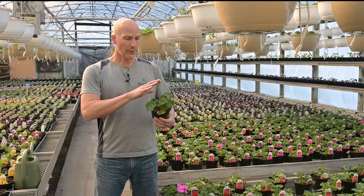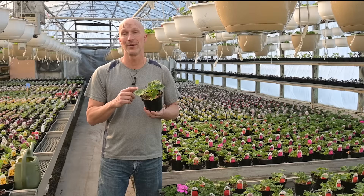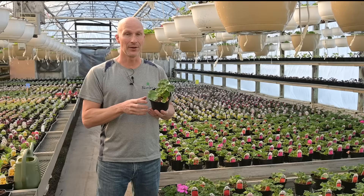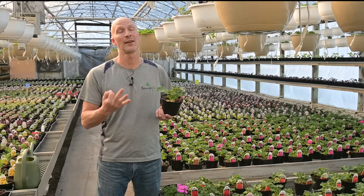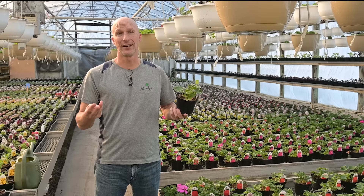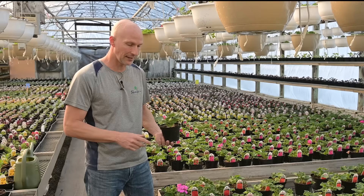We have lots of geraniums in four-inch pots. If you haven't seen the video where we were planting these a few weeks ago from little baby geranium plugs, go back and watch that. They do not look like this now — they've been growing very fast. That's the benefit of having a greenhouse and focusing on those three things we preach: good soil, good care and watering habits, and good fertilizer like our Beat Your Neighbor fertilizer. When you put those three together, those little baby plants just take off.